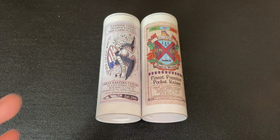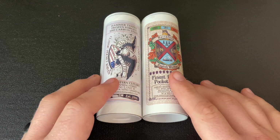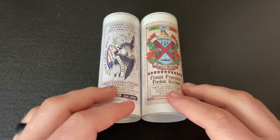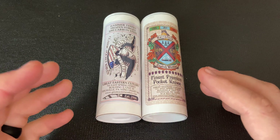This Knife Thoughts video is going to be a run overview of these knives. These are both of the two Great Eastern Cutlery No. 38 English Whittler versions that they made in 2021. Let's take a look at the knives.